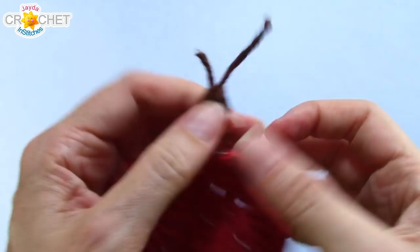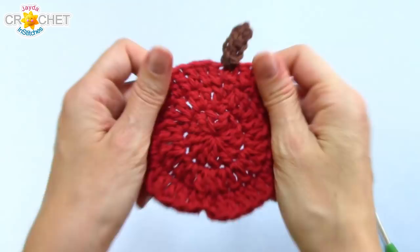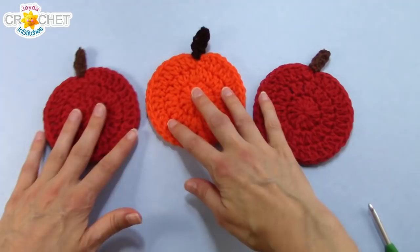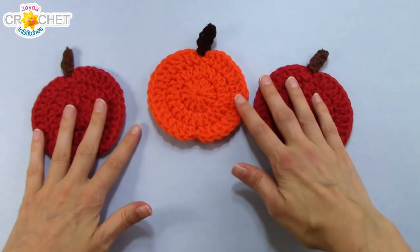Then you're just going to trim. And there you go — one little apple. Great for a coaster if it's made in cotton. Or make it in orange and you've got a pumpkin. I hope you enjoyed today's little crochet quick fix. Thanks so much for popping in, guys. Have a great week. Bye! Please visit our shop and purchase a pattern — it helps support our show. We'll put a link to our shop in the description box down below.